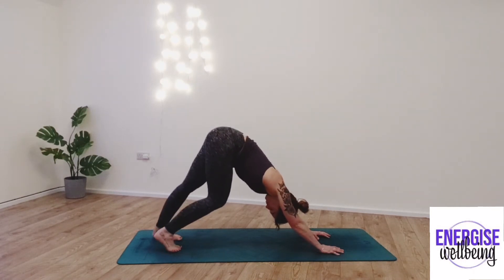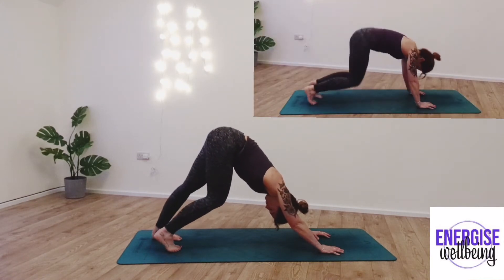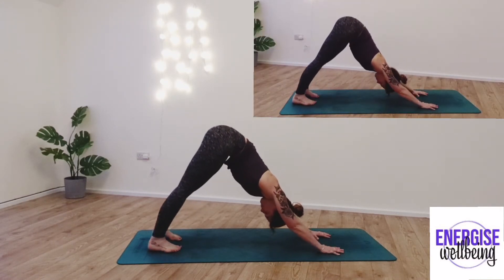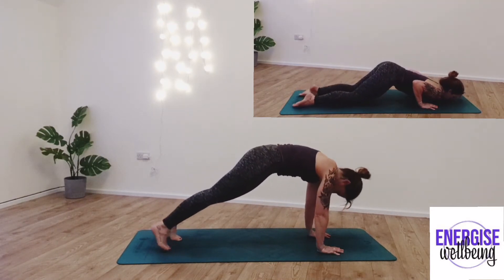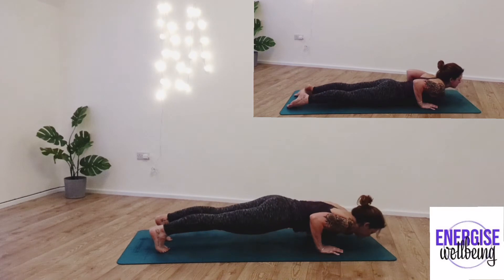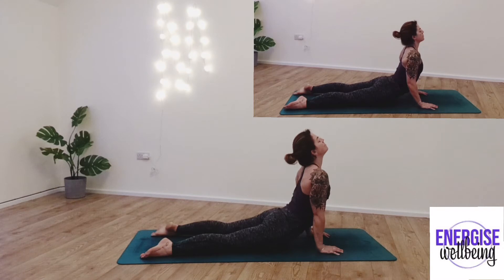Obviously, if at any point any of these positions become uncomfortable or painful, come down into child's pose. Taking a couple more breaths here, inhaling and exhaling, ready to move into chaturanga. You can either take chaturanga or the option shown above. Inhale into cobra. From here, taking a nice deep inhale, we're going to start to sink those hips left and right.